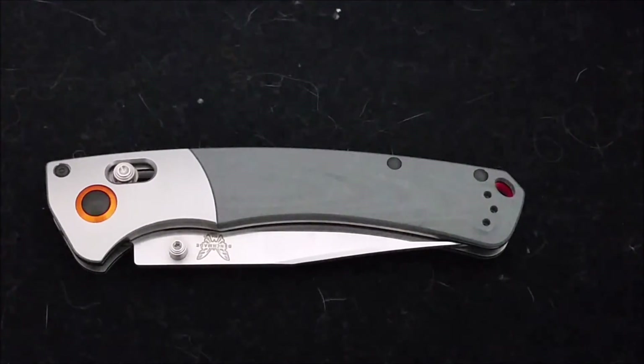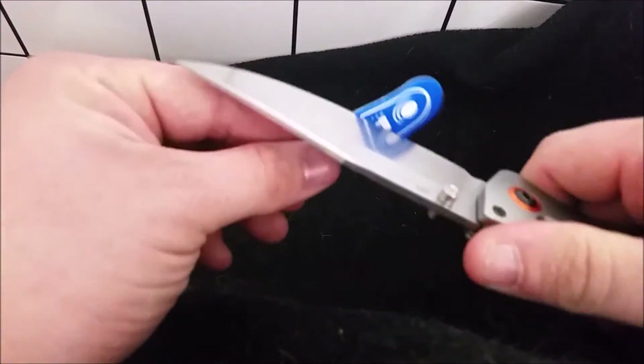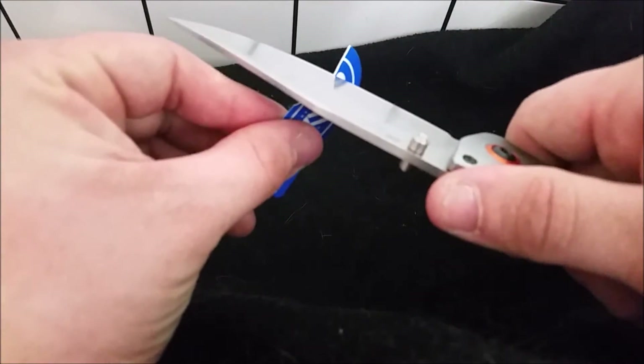Let me find some paper to show you how sharp this is — let's get that Axis lock out. That paper is pretty thin, and just look at that — sharp as can be. Incredibly sharp right out of the box.